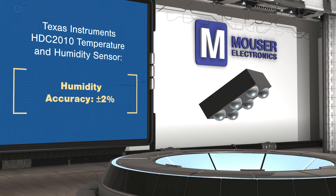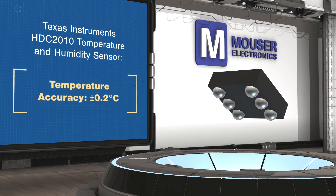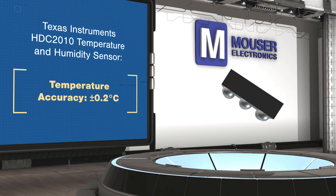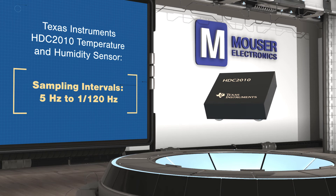Programmable thresholds can interrupt or wake the MCU, and programmable sampling intervals, low sleep and sampling current, and support for a supply voltage down to 1.8 volts makes the TI HDC2010 ideal for battery-powered applications.